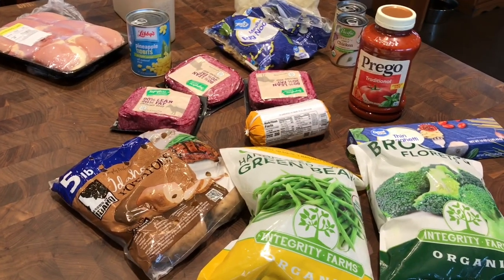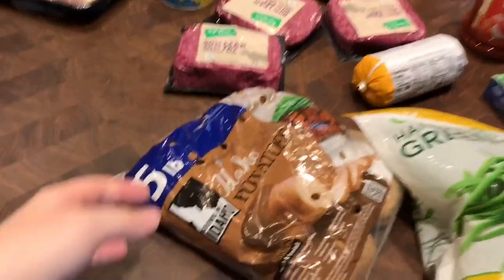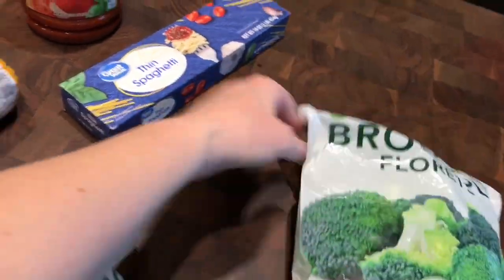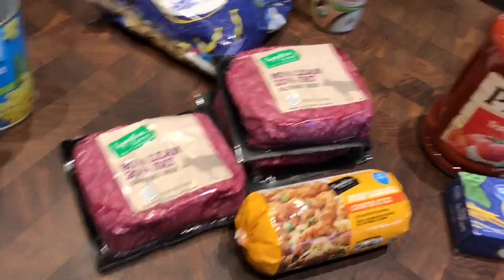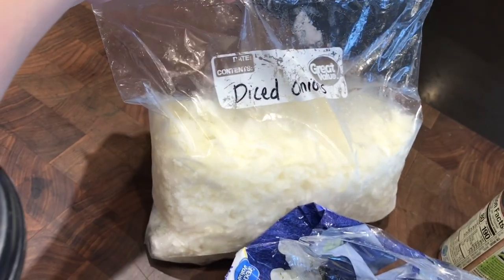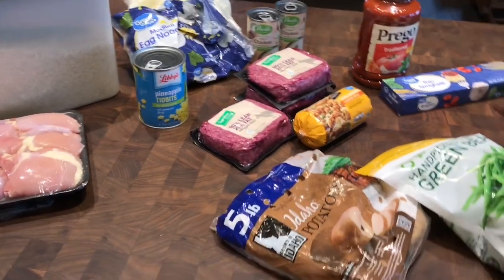Hey and welcome back. This week I'm doing something a little bit different. I'm gonna take all these ingredients you see out on my counter and turn them into a bunch of different individual freezer meals. We're gonna do some spaghetti and meatballs, sweet and sour meatballs using the pineapple, teriyaki chicken and rice, barbecue chicken, and a broccoli chicken casserole using some leftover noodles. So here we go.